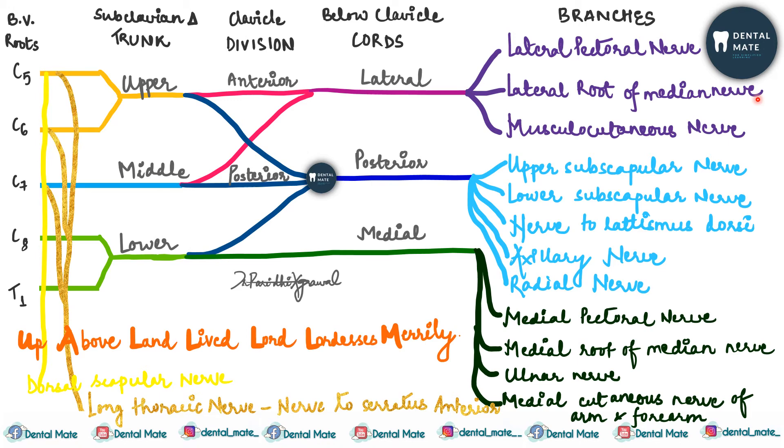Now let's understand how to use the mnemonics. The first mnemonic — 'Up above the land lived lordless lords merrily' — helps remember the upper trunk branches and their sequence.